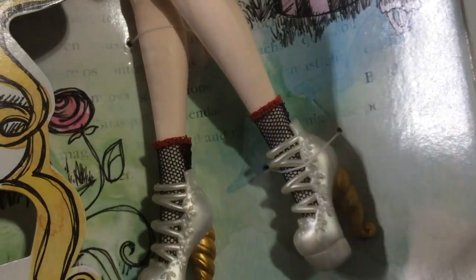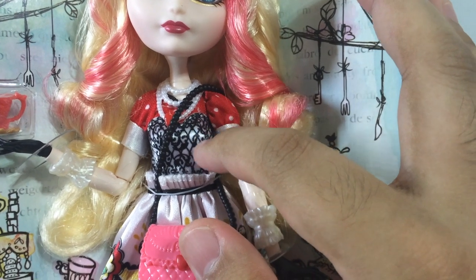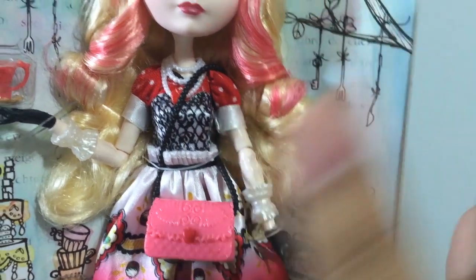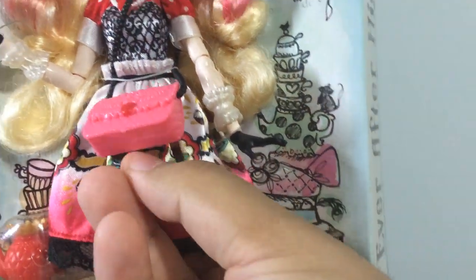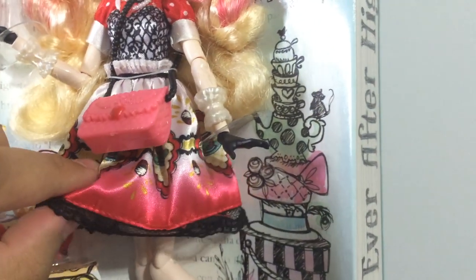She is wearing really cute short socks with red detail on the edges. Moving on to her outfit, she is wearing a red top with red sleeves and polka dots. For the bodice she has a white bodice with lots of lacing detail and little white sleeves. Her skirt is made to look like two pieces but is actually one piece for the doll, with lots of ruffles on the front. The skirt is white on top, then goes pink, and then finally red, with pictures of teacups and cupcakes all over. At the end there are some black lacing details. Her outfit feels much better than the basic ones and you can see that her skirt is double layered.